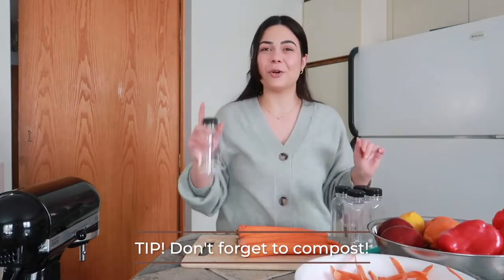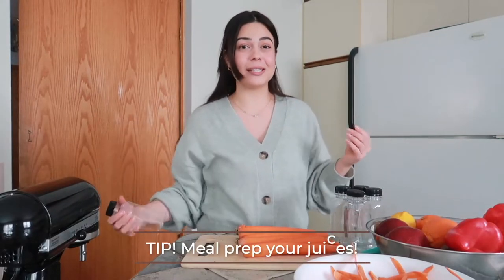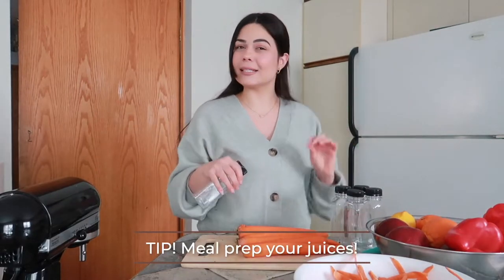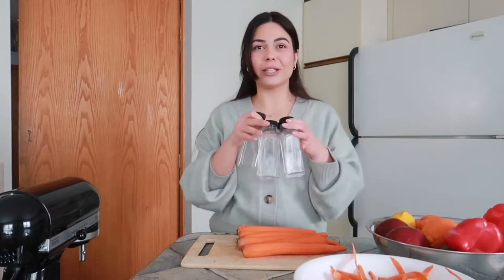By the way, don't forget to compost! If you were wondering why I have a full bowl of fruits and veggies, that's because I like to meal prep my juices. As you can see, juicing does take a little bit of time, so that's why I got these really cute bottles on Amazon.